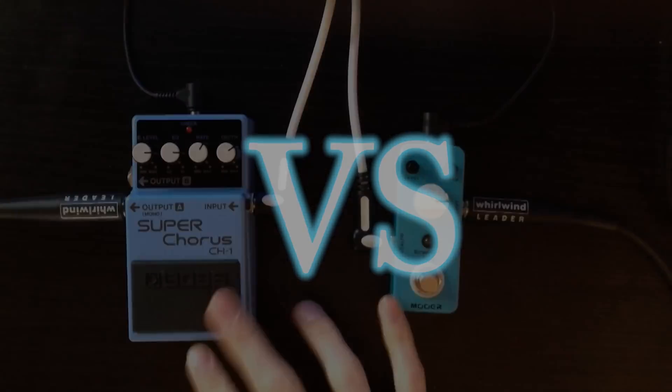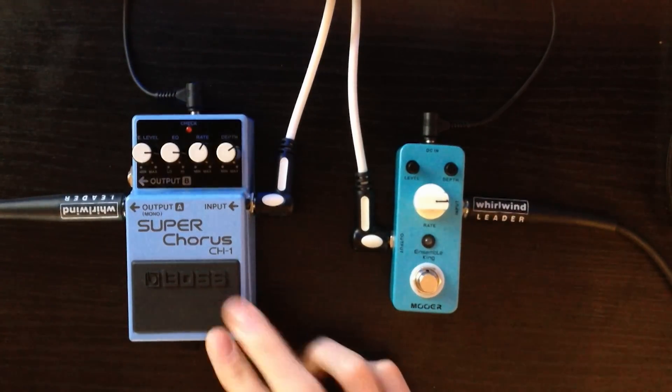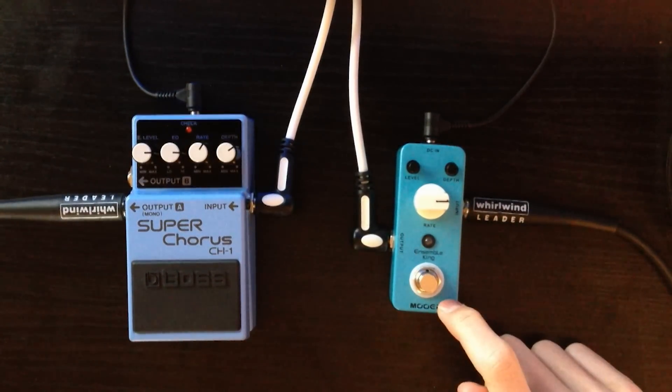Today we're going to do a comparison shootout video between the Super Boss Chorus pedal CH1 and the Mua Micro Ensemble King Chorus pedal.